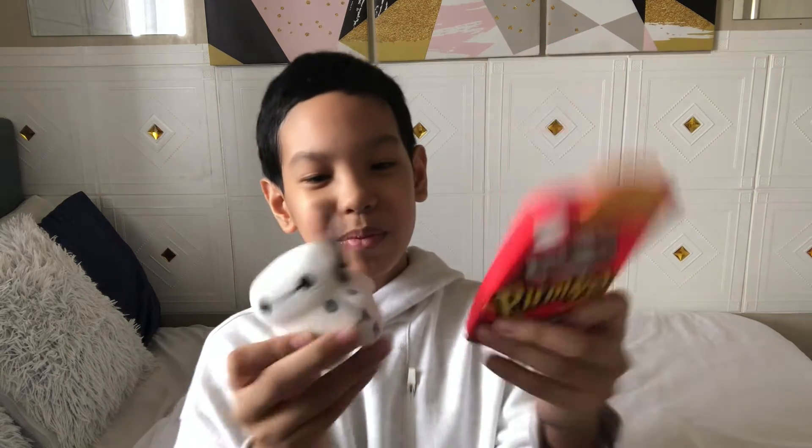Alright. So, guys, the phone case is 249 pesos, and this one, the AirPods case, is 186 pesos from the online store. So, my mom also bought an AirPods case and a phone case, and we received them at the same time.